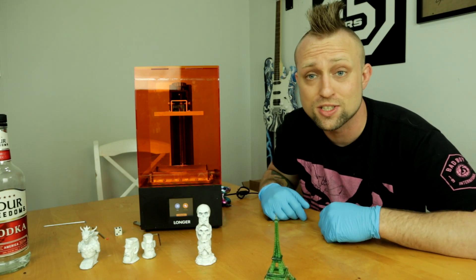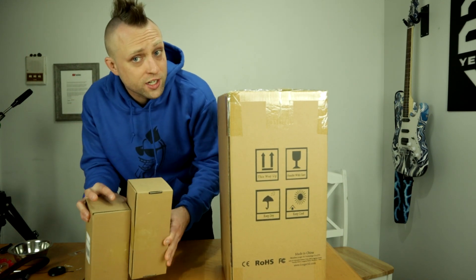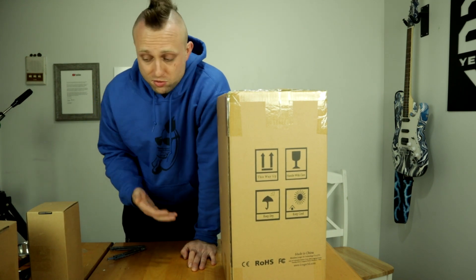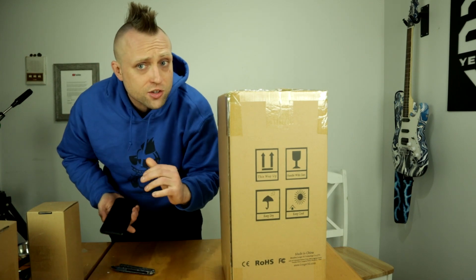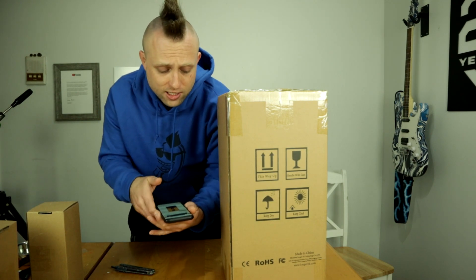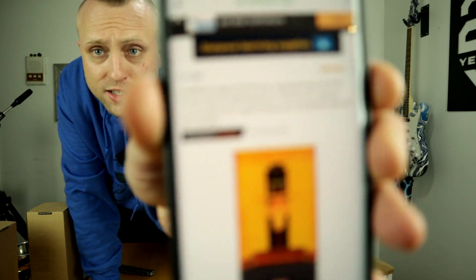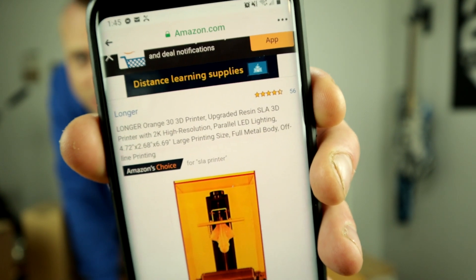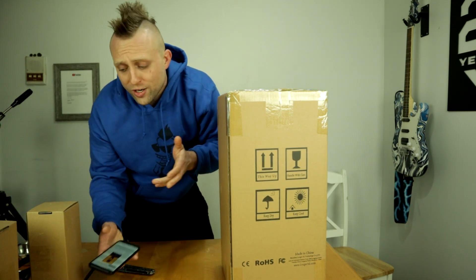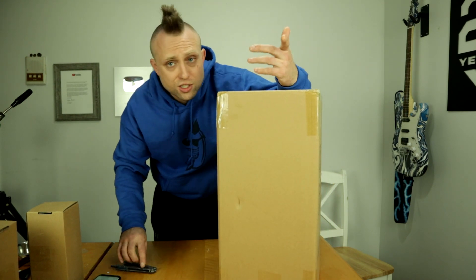Alright guys, so we got the box right here and it also came with two containers of resin. Most SLA/DLP printers usually don't come with any resin, so that's really cool right off the bat. This is the number one rated resin-style SLA 3D printer on Amazon as far as full size and full resolution. It has 556 reviews at a four-and-a-half-star rating, and it's only $299 — on sale right now for $285 with a coupon code.